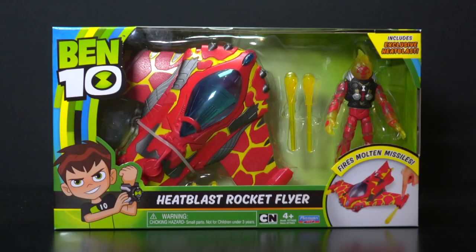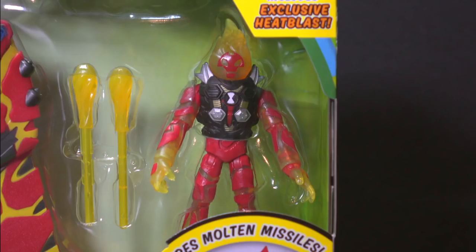It's Hero Time! It's the Ben 10 Heat Blast Rocket Flyer, including an exclusive Heat Blast figure wearing his rocket suit.